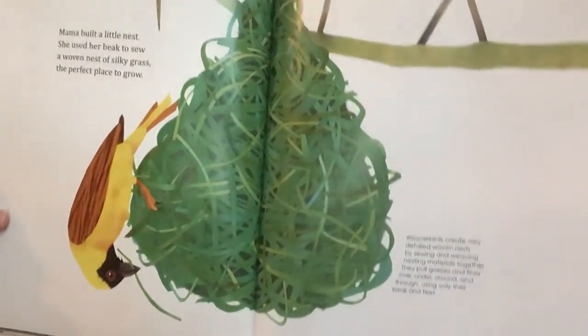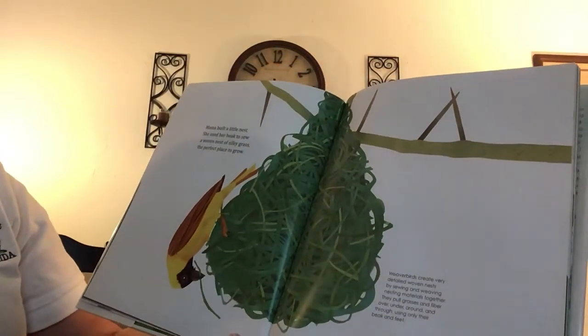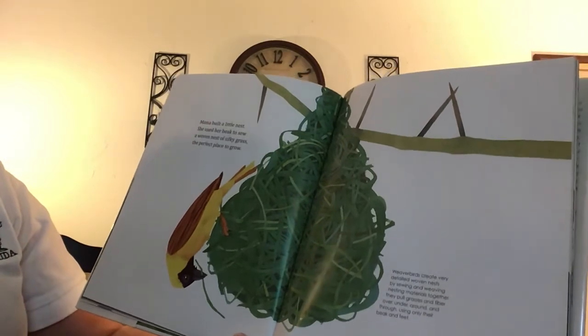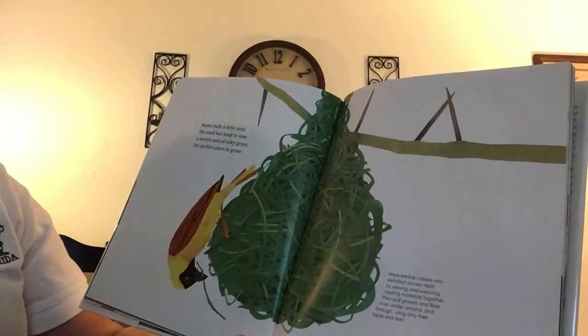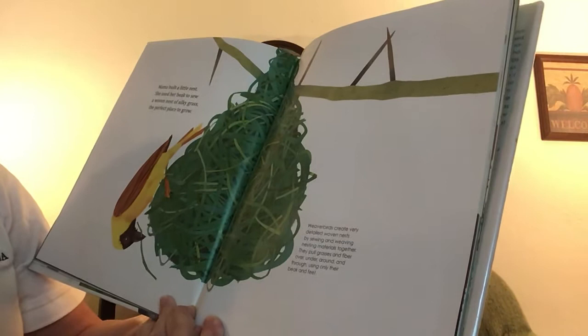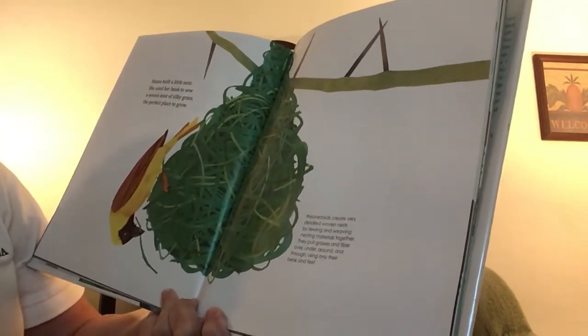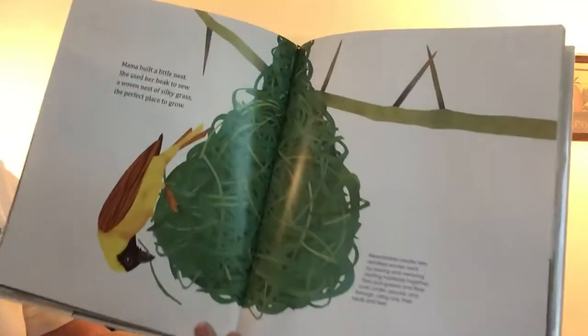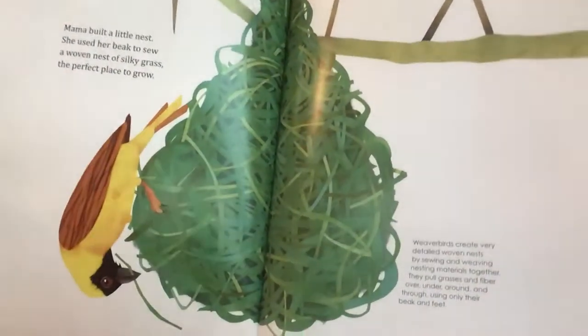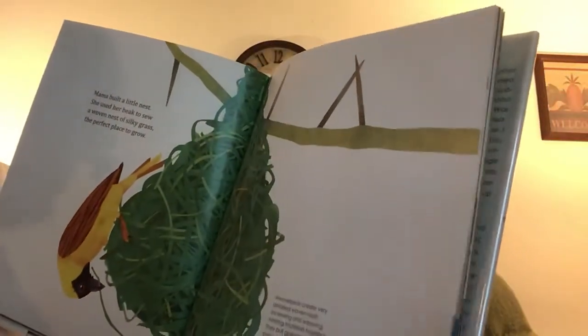Now that's a very interesting nest. Mama built a little nest. She used her beak to sew — a woven nest of silky grass, the perfect place to grow. Weaver birds create very detailed woven nests by sewing and weaving nesting materials together. Look at that — weaving them with its beak, upside down even.